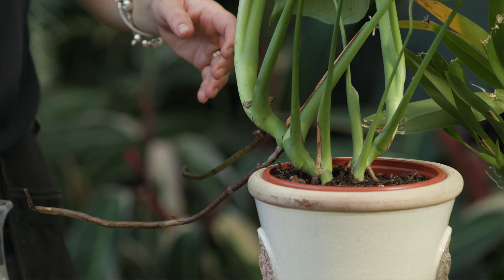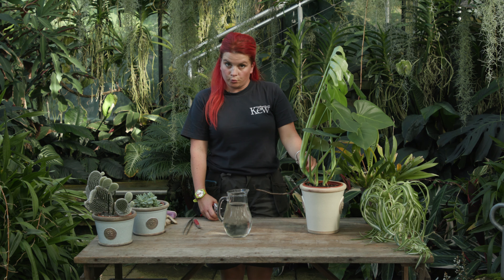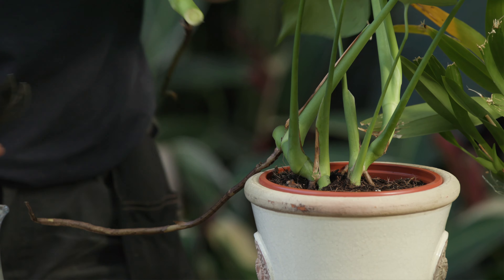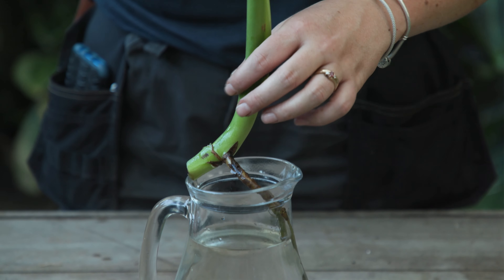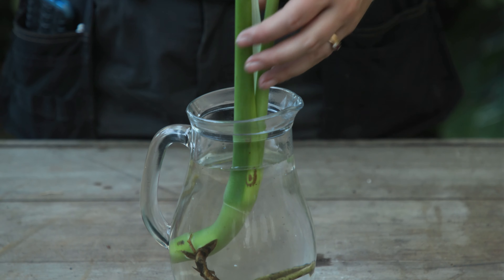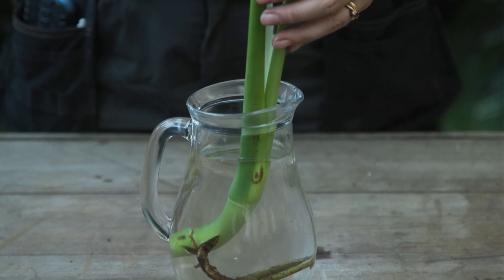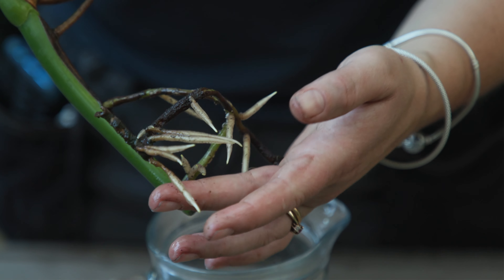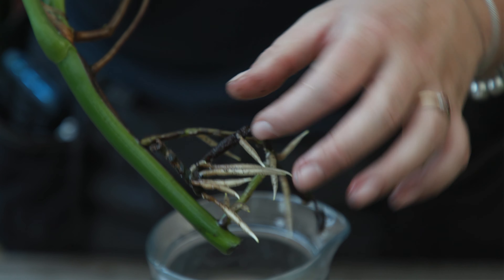We're going to start with the Swiss cheese plant. To propagate this plant we're going to use a very simple technique — we're just going to take a cutting. As you can see there are several roots already, some of which are quite healthy, so this will be a perfect root to use. You can just cut at this level just before the leaf and the other roots, and then I'm going to put it inside the jug.